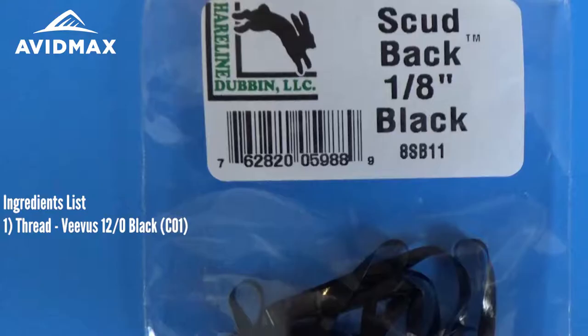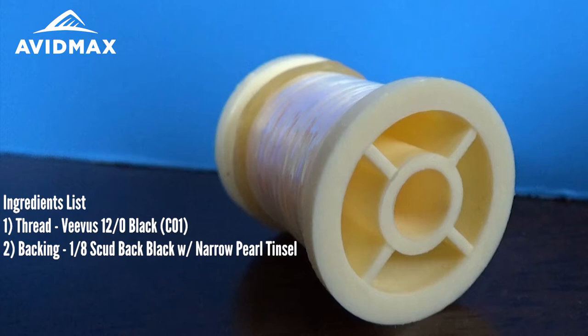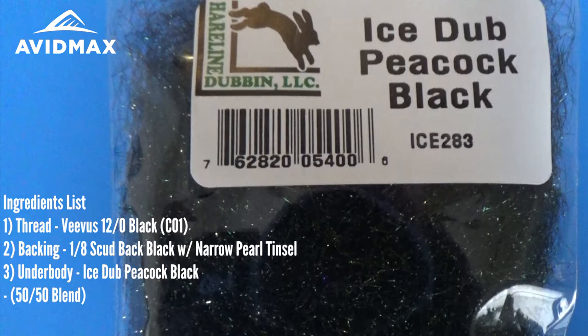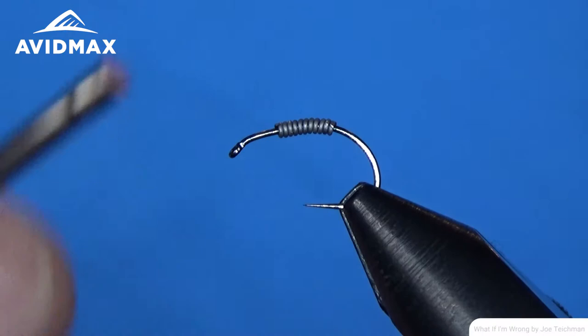It starts off with the 12-aught Vivas thread in black. We're going to use a little bit of scud back for the backing of our fly — the 1/8 inch in black as well. On top of that I'm going to put a little bit of flash, just the narrow pearlescent tinsel. Then the dubbing of our fly will be a blend — about a 50-50 blend of Icedub Peacock Black with Icedub UV Black. Then we're going to use some legs, just a little bit of Lifeflex in black as well.